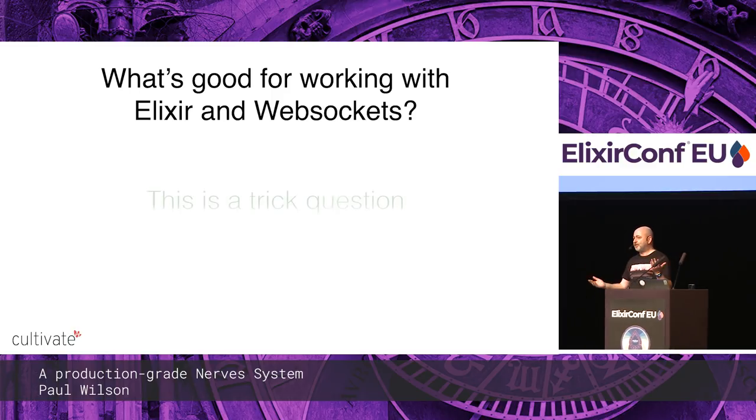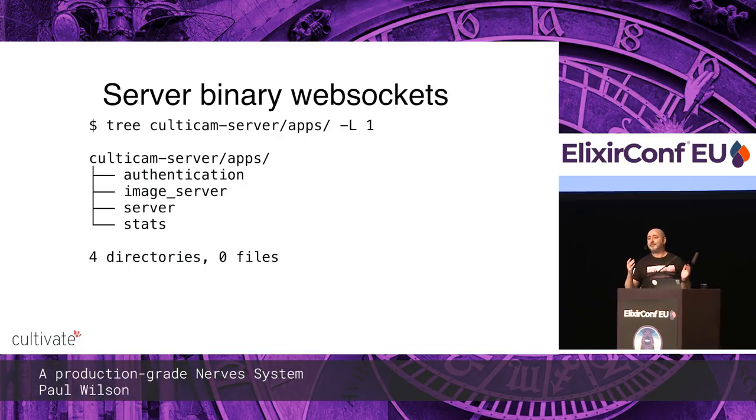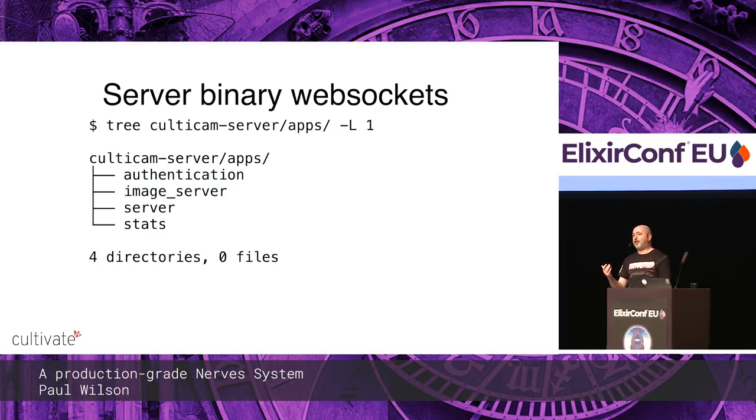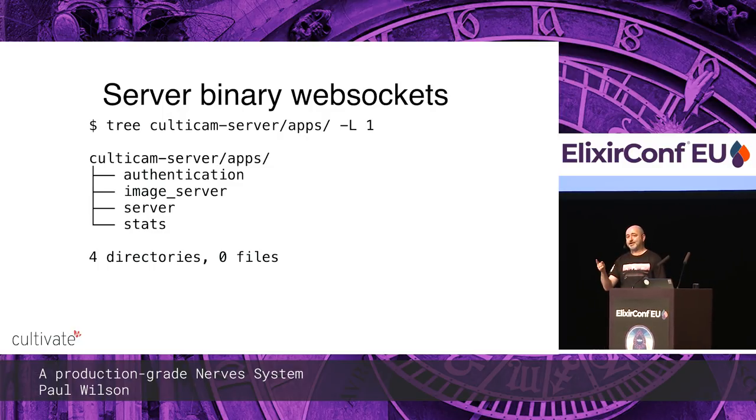So, Elixir WebSockets — what's good for working with those? A lot of people jump and think Elixir WebSockets means Phoenix channels. But Phoenix channels are a great abstraction over WebSockets for multiplexing different topics; however, they only support text frames on WebSockets, and the WebSocket protocol supports binary images.